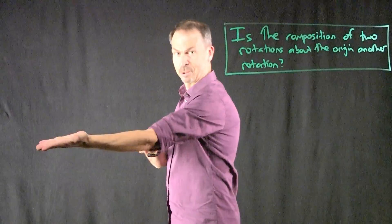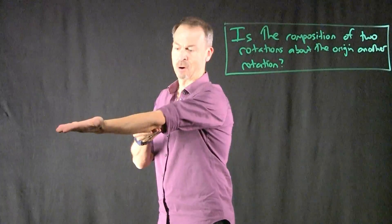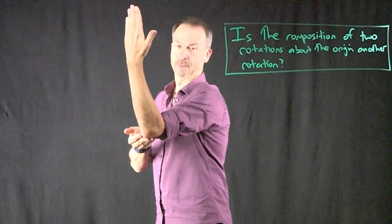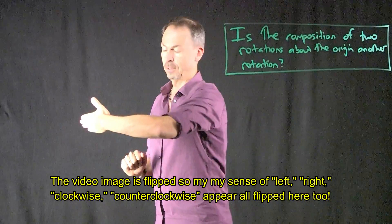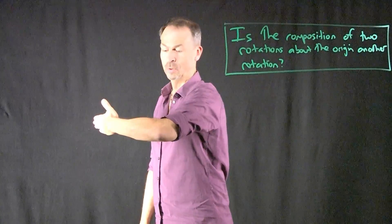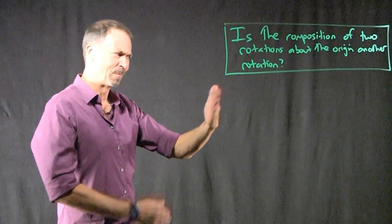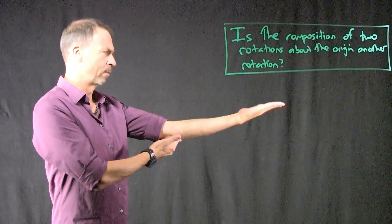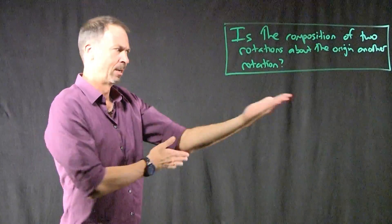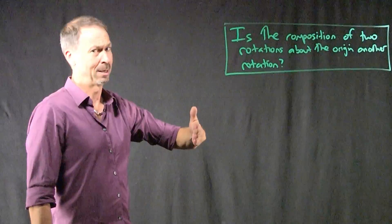I'll do an example with my outstretched arm, regarding my elbow as the origin. My palm is currently facing up. I'm going to do a 90-degree rotation about the origin this way — forearm up, palm facing my face. Now I'll do a 90-degree rotation to my left, counterclockwise. Forearm is now horizontal, palm towards my chest. So I did this rotation then that rotation — two 90-degree rotations. I started this way and I end up this way. Is it obvious that there is a single rotation that would have started palm up and ended palm towards my chest?